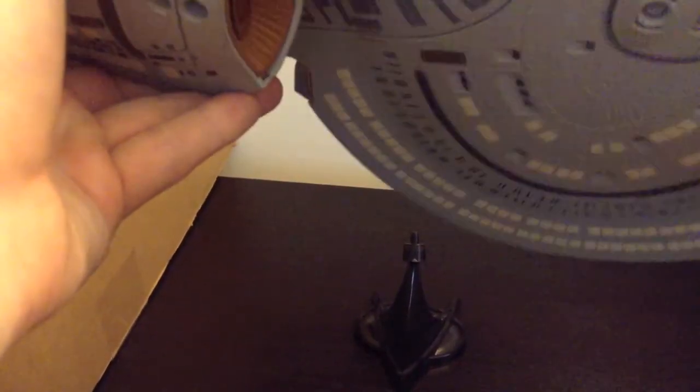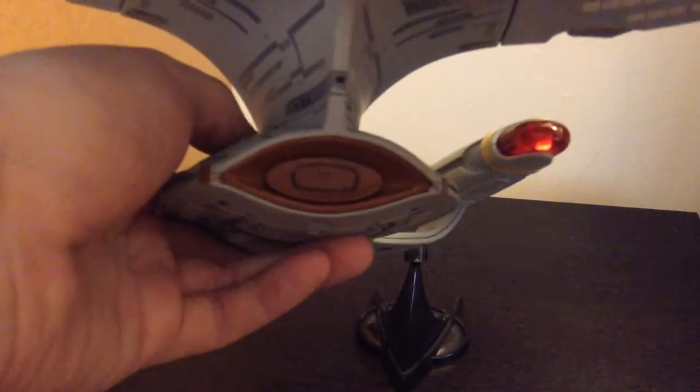This is an original release from the first wave, so this ship did have an issue which they've corrected — the neck didn't have any windows on it. They did send out decals to people that wanted them to put the windows on, and I did get those decals, I just have never put them on. But the newer ships, the re-releases of this guy, that is fixed, so they all have the windows on there.